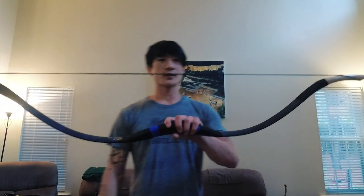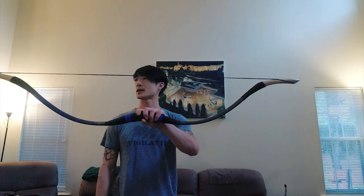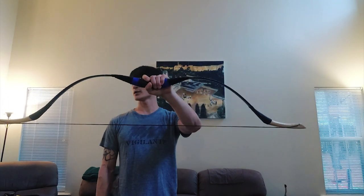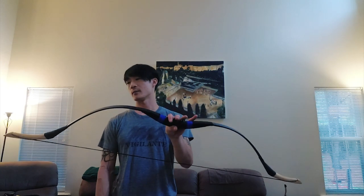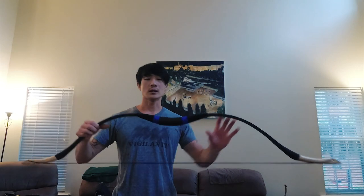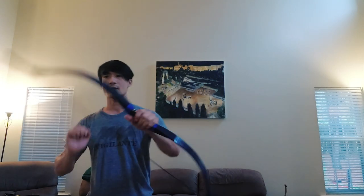So this is the first day this arrived. It's Han style fiberglass, it's a hundred pound at 28 draw inches. It draws up to 29 inches — at 29 it pulls about 105 pounds. I measured all of them after I got it on the scale. Let's give it a try with thumb ring first.